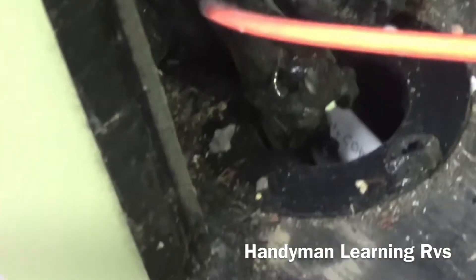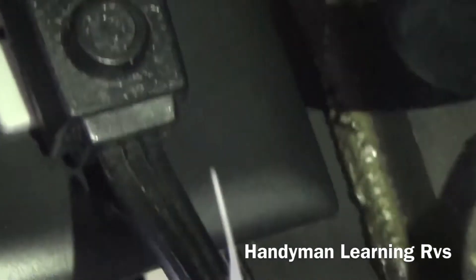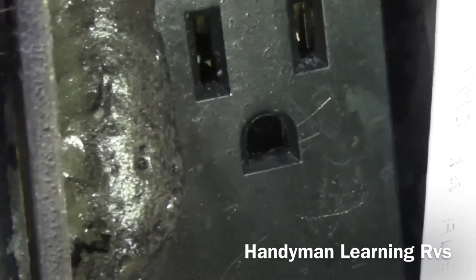On the outside of the coach is where the wire came up through. I ran the wire up to a new box where I installed a GFI outlet. That will now be the dedicated refrigerator outlet that runs off the circuit breaker instead of the inverter. This is the old plug that is attached to the inverter receptacle.